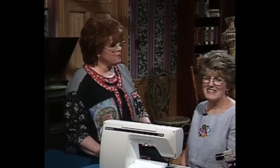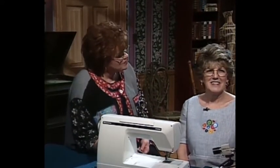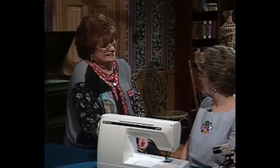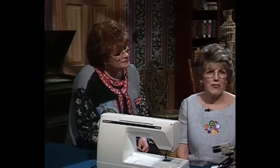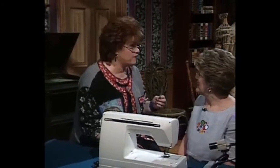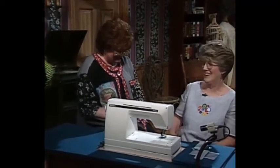I'm so happy to have as my guest today my dear friend Connie Palmer, who is a Viking educator. Thank you so much for being on the show today. I think we're going to have a good time because today we're going to do folded tucks — several different sizes — the fast and easy way. I like fast and easy, Connie. We've been hanging out together for a long time.